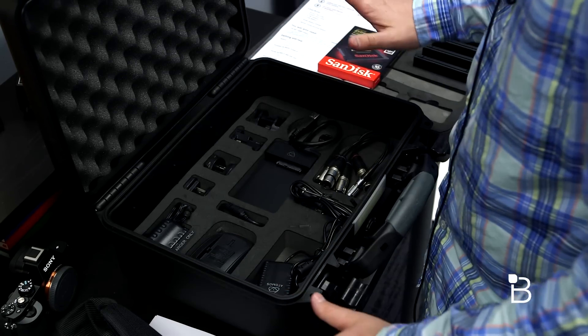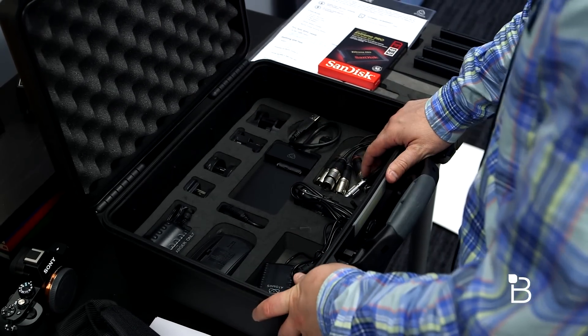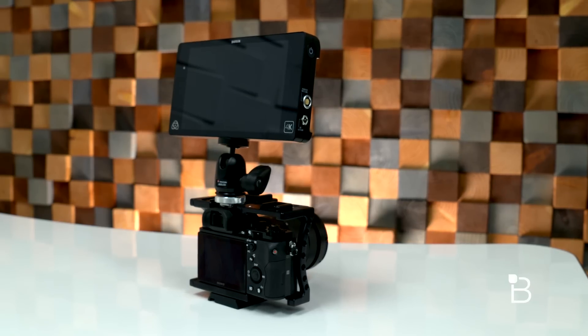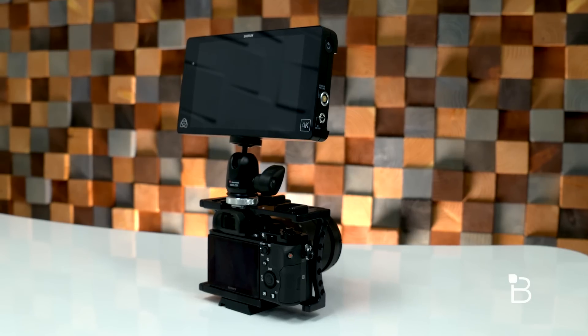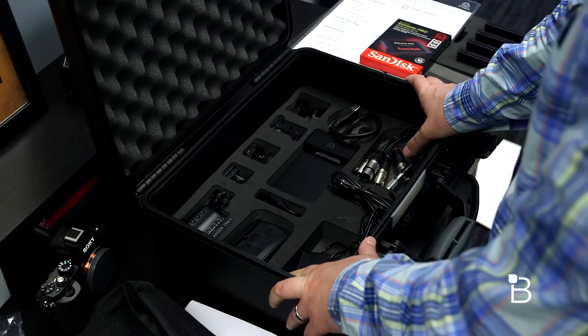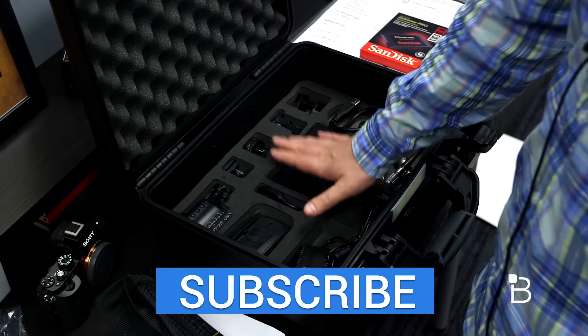So a lot of accessories come included in this. I'm really excited to pair this with the A7S and start using it. If you guys want to see what some ungraded footage looks like coming from the A7S, we'll put that at the end of the video. Thank you guys for watching — thumbs up for new equipment. Until next time, I am Jon Rettinger from TechnoBuffalo. See you guys in the next video. Bye bye.